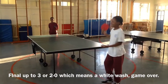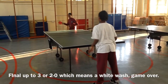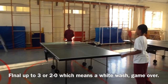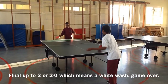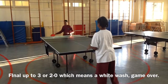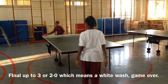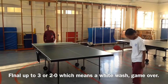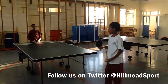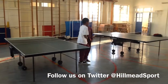You start. Okay, that's one-nil — change serve, well done. And that's two-nil, game over — whitewash! This young man wins. Shake hands at the end of every game, and that's how you play Round the Clock.